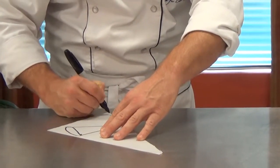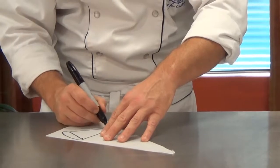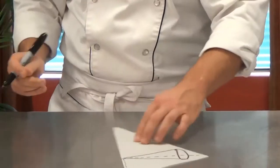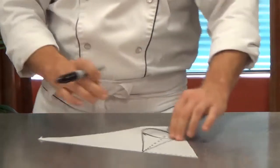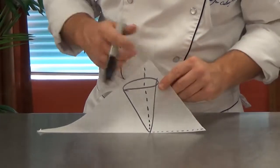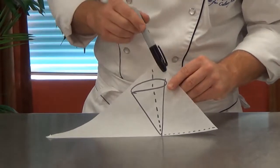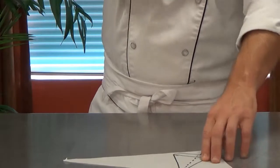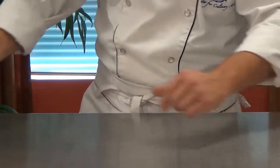So what I'm going to do is first diagram what the bag will look like — this sometimes helps students that are struggling with this technique. You can see that I'm going to try to get this dotted line to meet up with this dotted line making a cone, and back here on this end is where we will actually load the chocolate or the royal icing or colored frosting, whatever it is that we're going to be piping out of it.